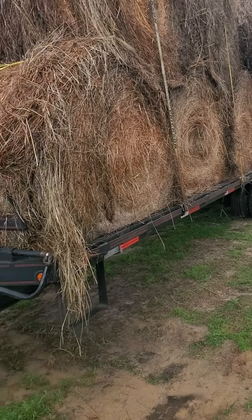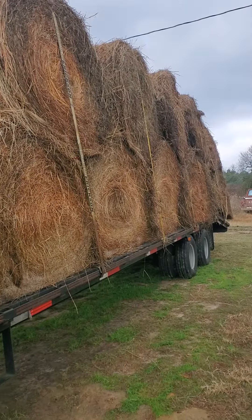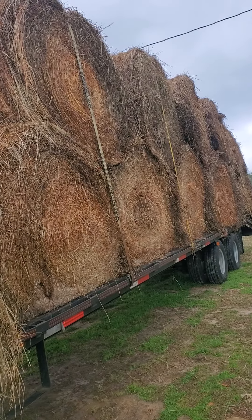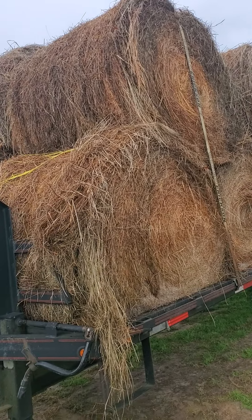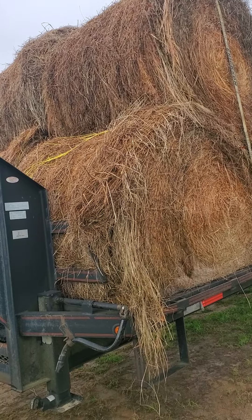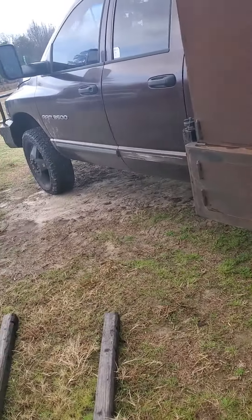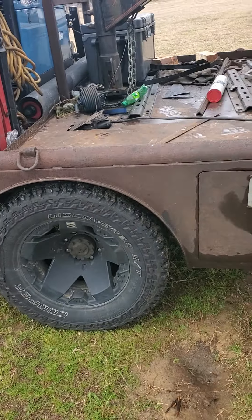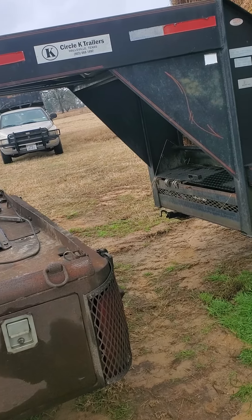Hey guys, quick little demo video for you. Got the trailer loaded up with round bales — it's 22 rolls, they're about 800 pounds a piece, so we're running about 18,000 pounds probably. I got the Ram 3500 here hooked up to the trailer. I'm not exactly sure what the tongue weight is on this — I'd have to do a lot of math and I don't really want to do that.